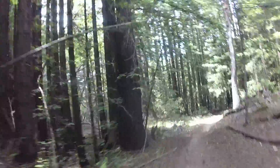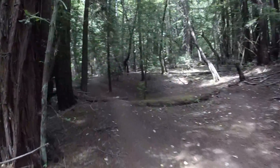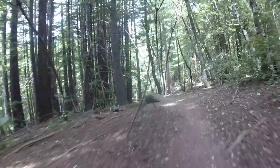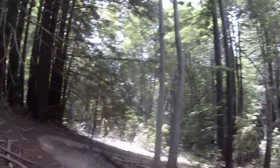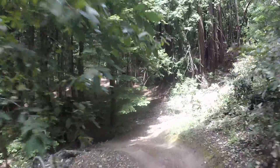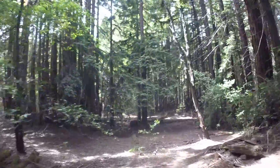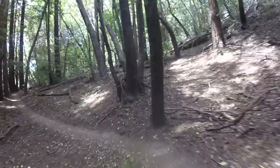That was sick — snapping corners. I'm resting my legs for number two. You definitely want to pace yourself out here; it's easy to burn your legs out.